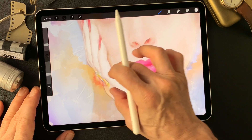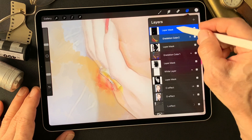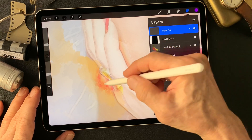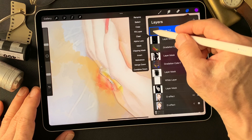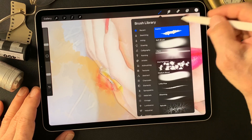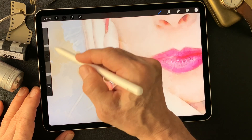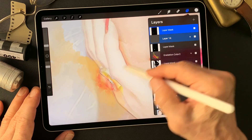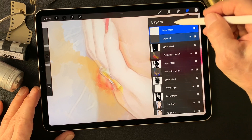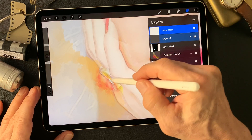I want some interesting texture somehow. How about one more gradation color — only for the ring? Add a mask, invert this mask, then use a brush. Just a touch. How about adding some brush texture — clear, just add brush texture.